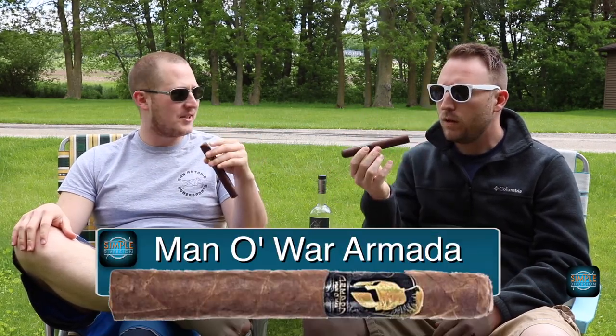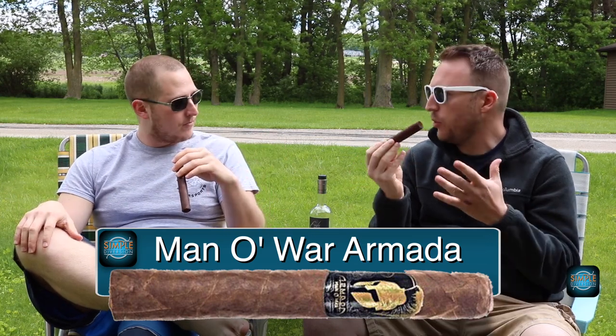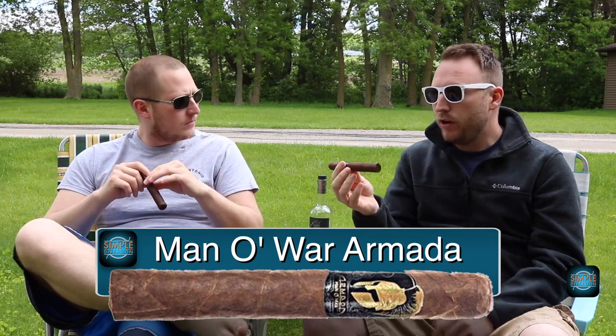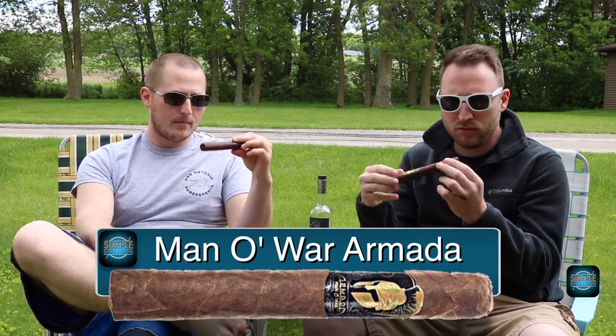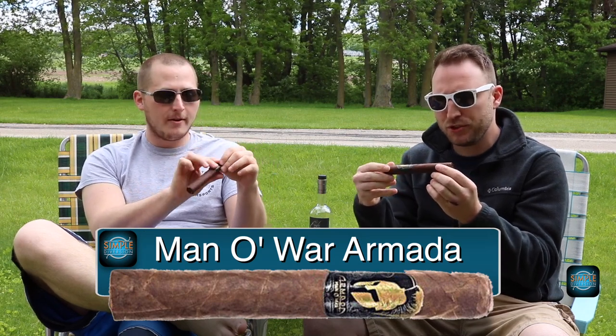I do know that it's got a 6 and a half by 56 ring gauge. It is a Toro — a bigger Toro. It is a full body. It's got an Ecuador Sumatra wrapper. Very dark chocolate. Toothy. Great construction, tight pack, veiny. It's got some visible seams but it looks great. It looks like it's got a double cap here. Very nice.